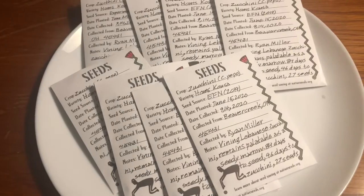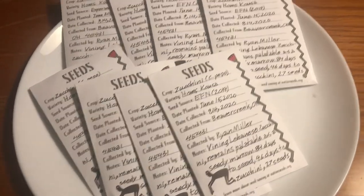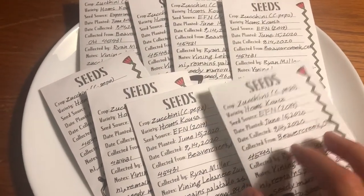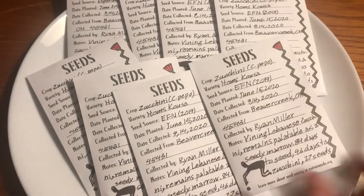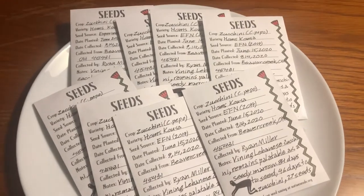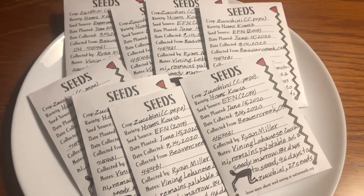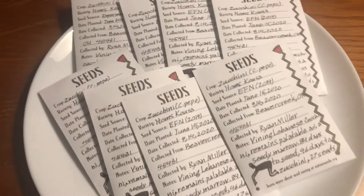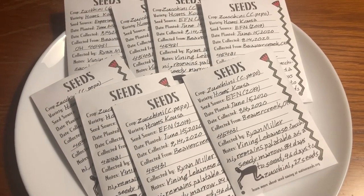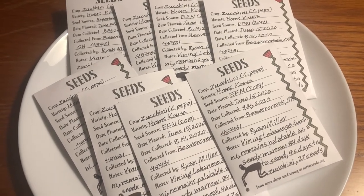After drying your seeds and removing the membrane, pack them in porous seed envelopes so they can continue drying. The seeds are not finished drying, so it helps to keep them in a breathable container so that the remaining moisture can escape. If you cannot find seed envelopes, you can use small mailing envelopes or coin envelopes, which tend to be cheaper and more readily available at local stores. That should be it for saving squash seeds — thanks for watching!